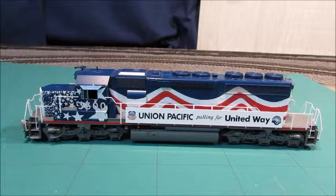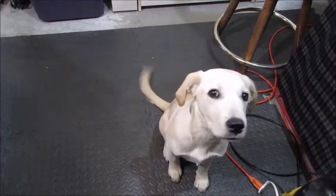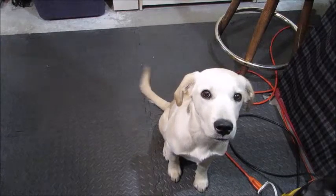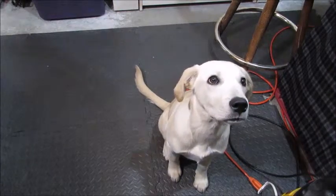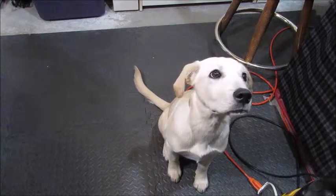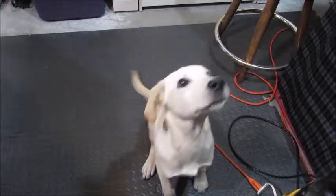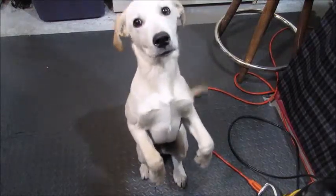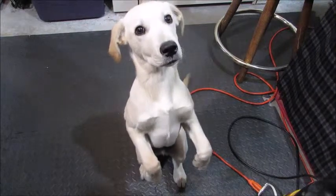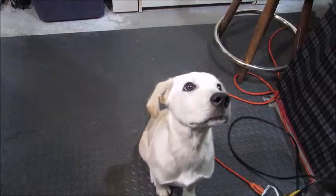Now all we have to do is ask Hugo what he thinks. For the first time ever I'm going to get a dog's opinion on this locomotive. He'll beg if he likes it and won't beg if he doesn't. Hugo, do you like the engine? Oh, he likes it! That's pretty much it — please like and subscribe, and thanks for watching.